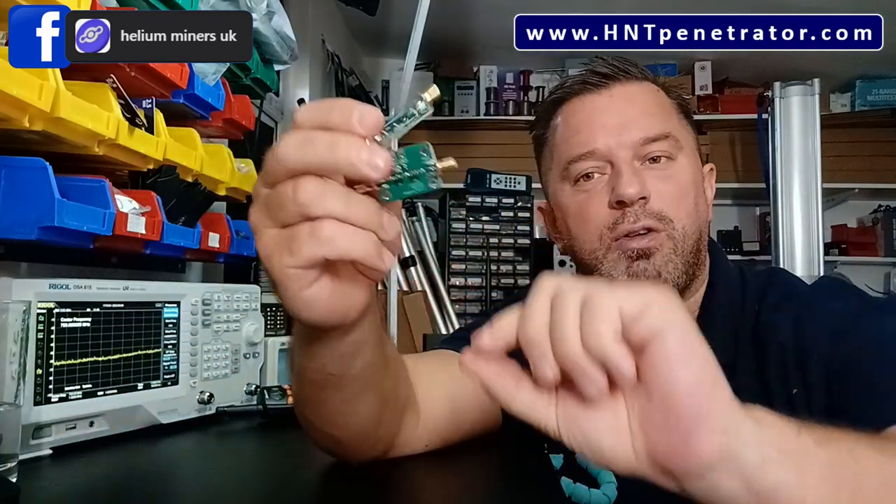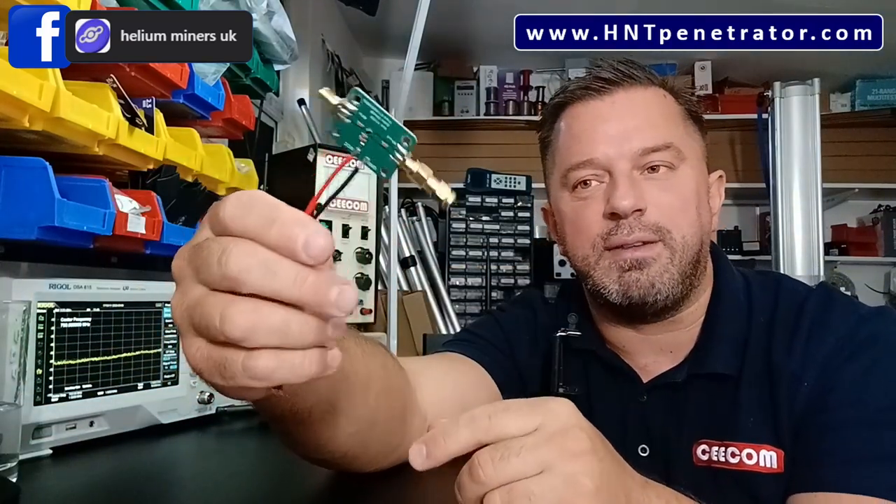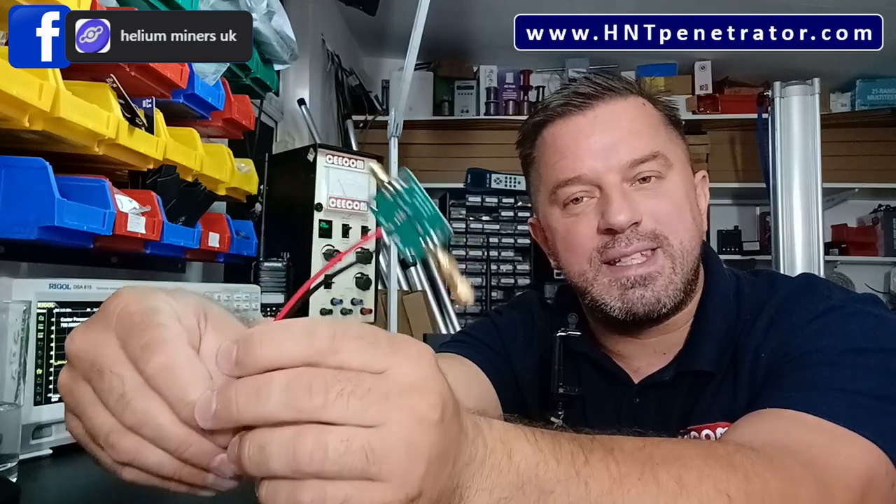If you go on eBay, AliExpress, or Amazon, you'll see loads of these little amplifiers flooding the market — low noise amplifiers. I've bought tons of them to test. Lots of people have been asking: can you use these for helium mining? They work on the same frequency. Here in the UK we use 868 megahertz, and across in the States it's 915 megahertz. These do a very good job amplifying signals, but can they be used for helium mining? Watch this space.